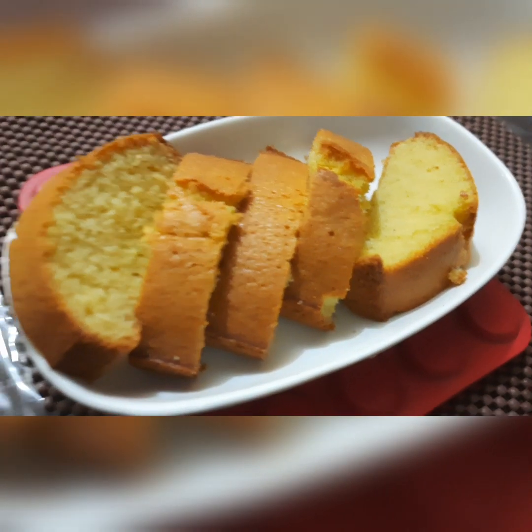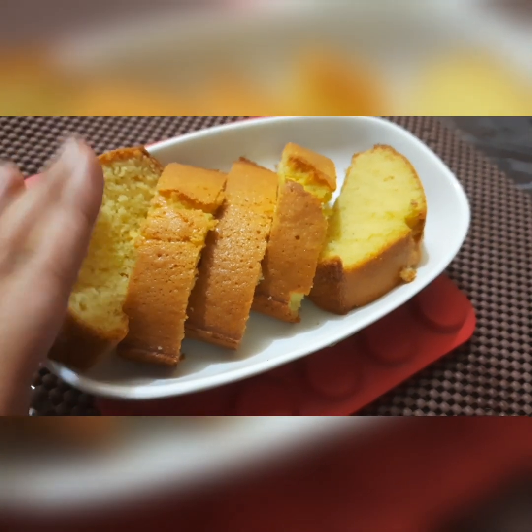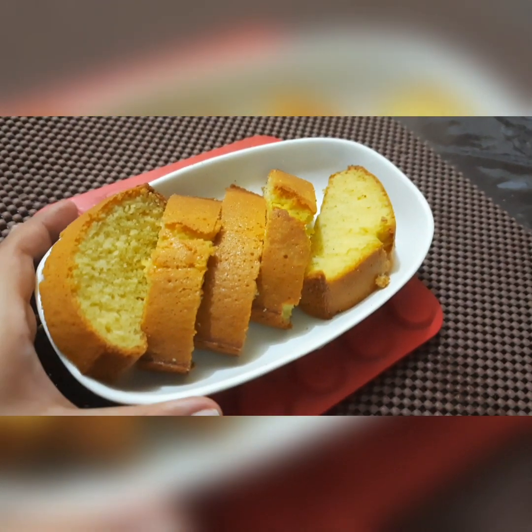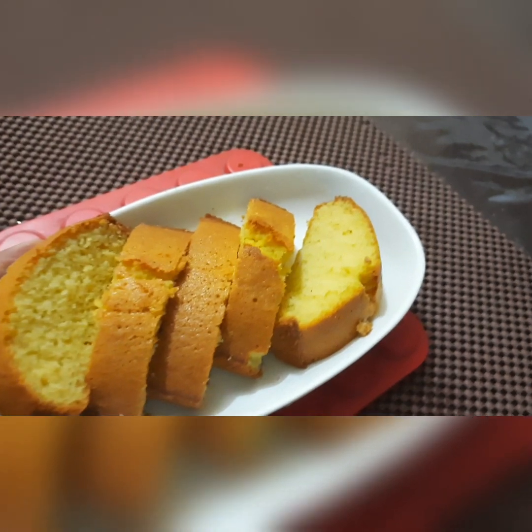Hello everyone, welcome to my channel Simple Dishes. This is my first video. I'll show you how to bake an easy and simple vanilla cake for beginners.